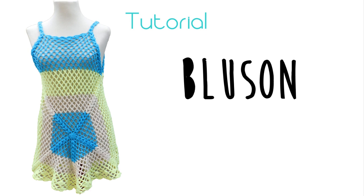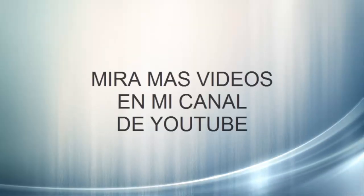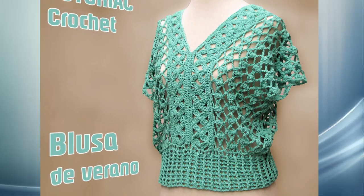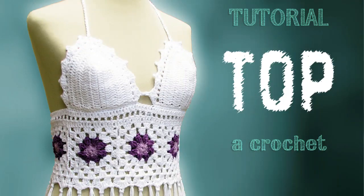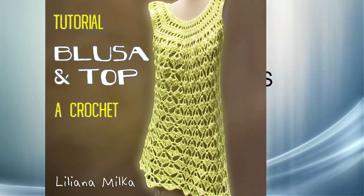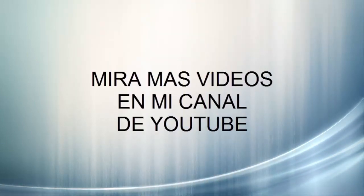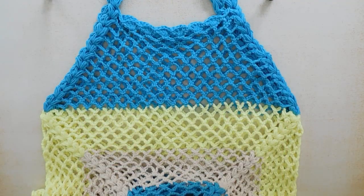Vamos a tejer un blusón o salida de baño. Está realizado en talle M y en el tutorial se explica cómo hacerlo para otros talles. Antes de comenzar con la ejecución de este blusón, vamos a explicar brevemente cómo lo tejimos.